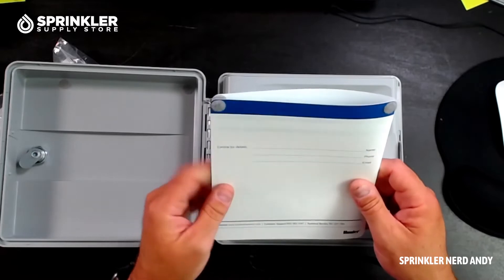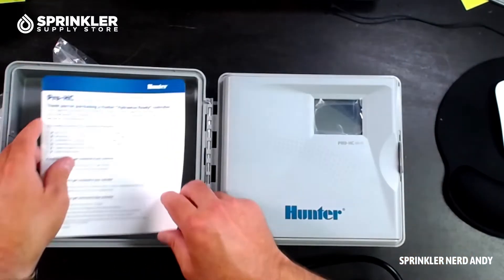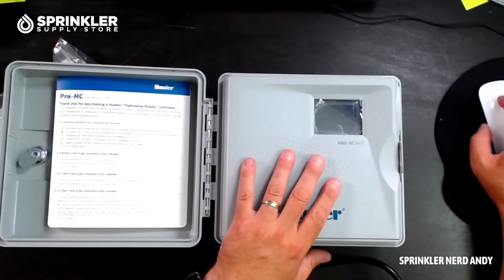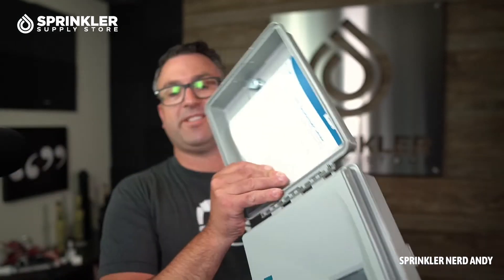If you are an irrigation contractor, don't forget to complete that zone chart so the homeowner knows who to call and has some basic programming info. The purpose of this controller is to connect it to the internet and run it from your smartphone. The screen isn't particularly large and there are no dials or buttons — the whole goal is to operate this from your phone. That's the point of a smart controller and the point of using Wi-Fi.